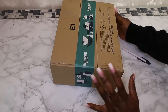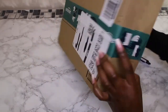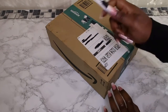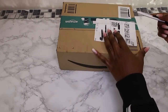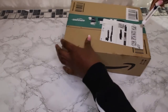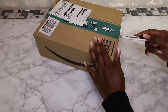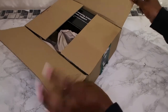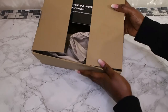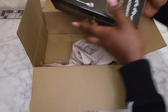So this little package — I've got my handy knife — let's open it up. I love a good package. You know Amazon always has big boxes, so this is the Amazon box. Let's see what I've got in here.